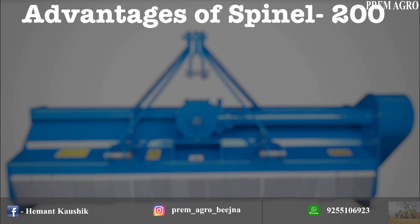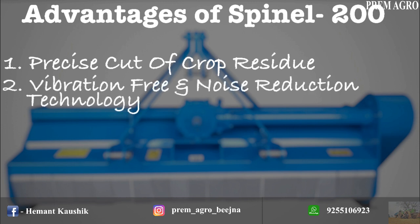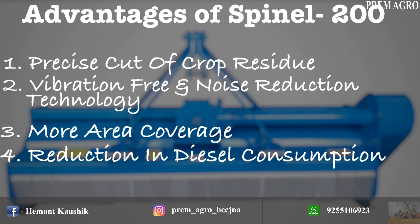The major advantages of Lemkin Spinal 200 are: precise cut of crop residue, vibration free and noise reduction technology, more area coverage, and reduction in diesel consumption.